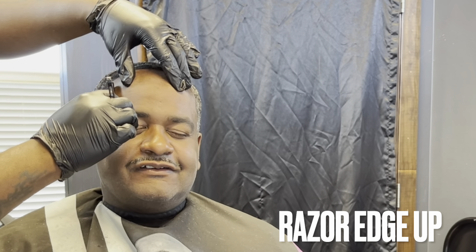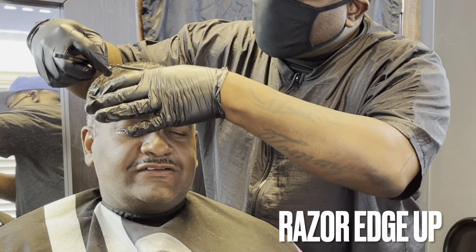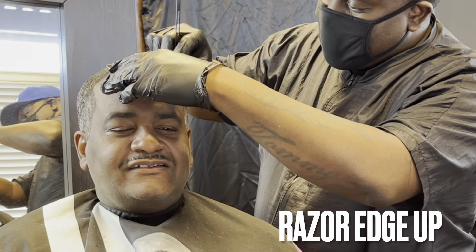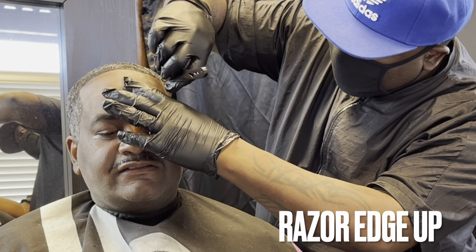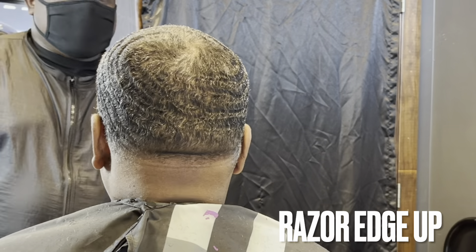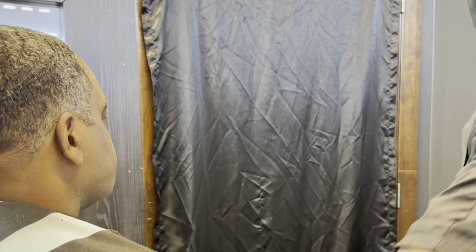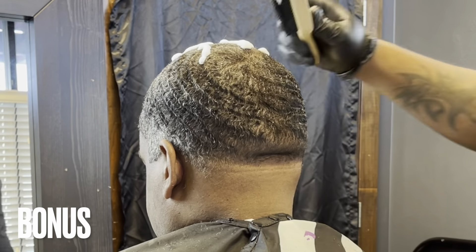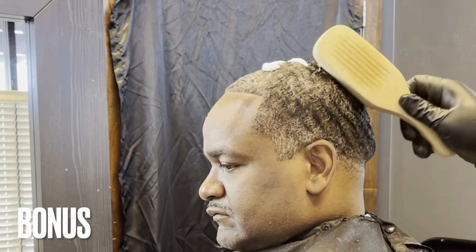Now I'll follow it up with a razor. There we have it — that's the cut. As a bonus, I'm gonna put some wave setting lotion on him just to make his waves pop out a little more. I used some water first — saturated his hair — and then applied the wave setting lotion. I'm just lightly brushing it into his waves.